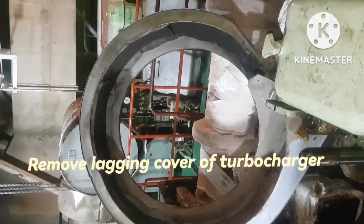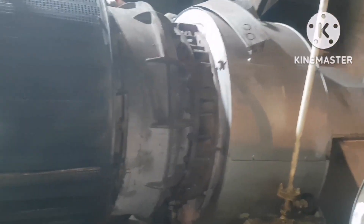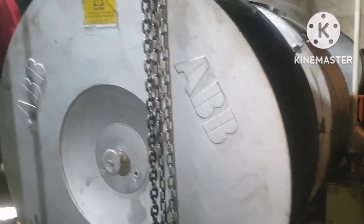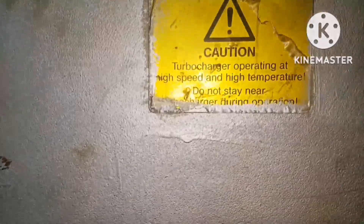In this video, I will show you how to remove the turbocharger silencer for inspection and cleaning. So for that first, you have to remove the lagging from the turbocharger casing so that it will give way to remove the nuts of the silencer.